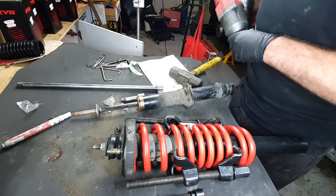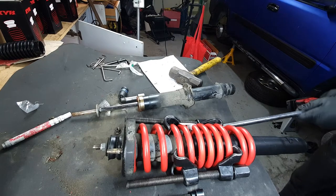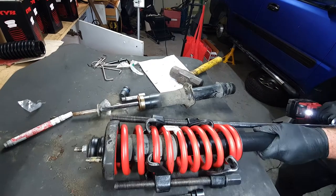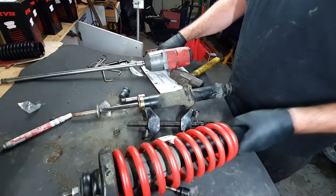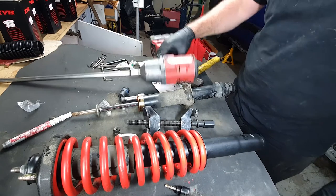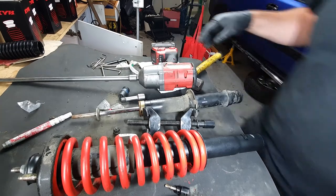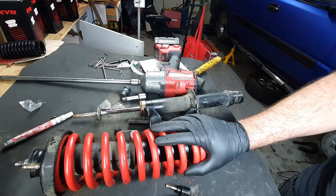Now we can loosen these terrifying things off of here. And that's a front shock done. And there it is — one lift spring and new strut for the front. Now I'm just going to quickly repeat the same process for the rear.